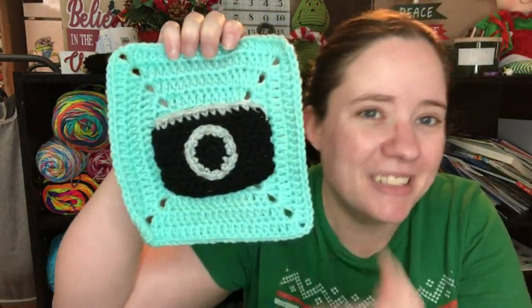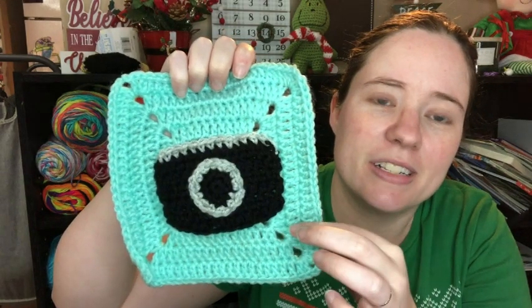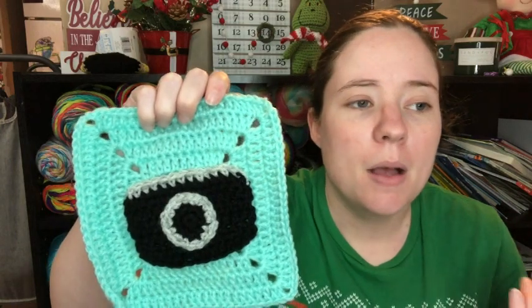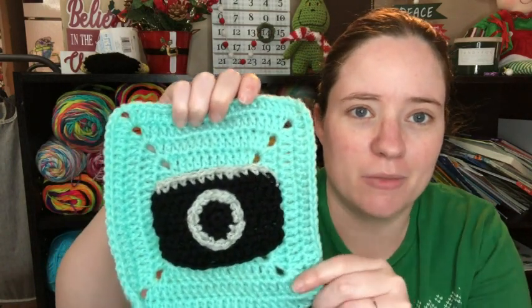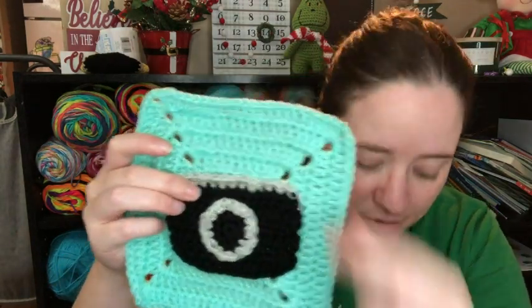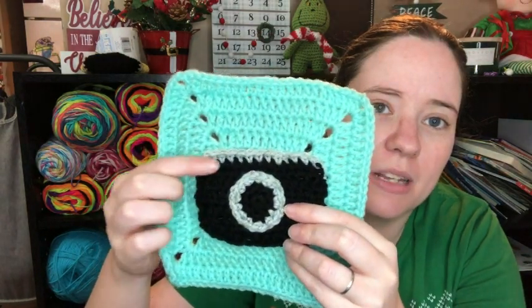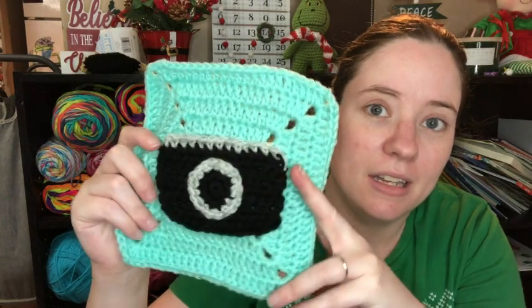This applique I didn't use a pattern for — I just made something that looks like a camera, and it looks like a camera to me. This is another scrap yarn; I'm not sure what color it is. It was just wound in a ball — it's like a bluey-teal color. I was going for sky blue but didn't have any sky blue scraps, so I just went with the next best thing. I sewed it on there very crooked, but that's okay. I used that same gray from the X and then black, and I made a rectangle, put gray at the top, then made a black circle and put gray around it so it looked like the lens.